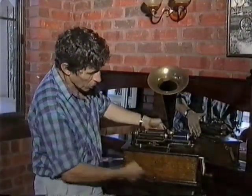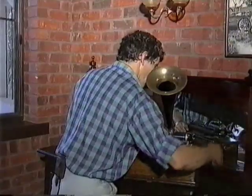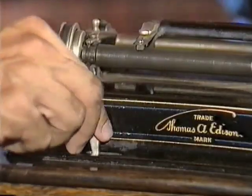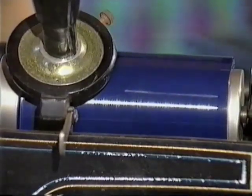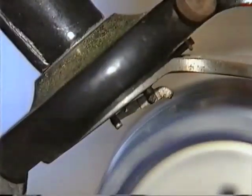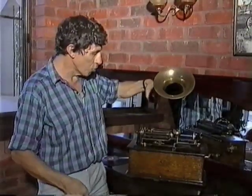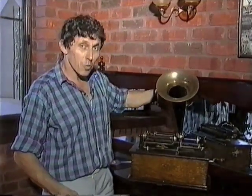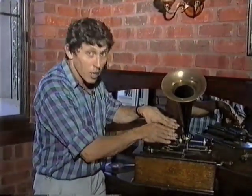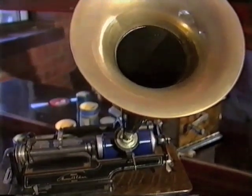This machine consists of a clockwork motor in the box. You wind that up by means of a handle. You place the cylinder on the machine here, press this lever across — that sets the cylinder spinning — and then you lower a needle down onto the cylinder. Now when the needle touches the wavy groove, the needle is caused to vibrate. When the needle vibrates, it makes a little disc in there vibrate. That in turn makes the air vibrate and we hear the sound, whether it be music or voices.